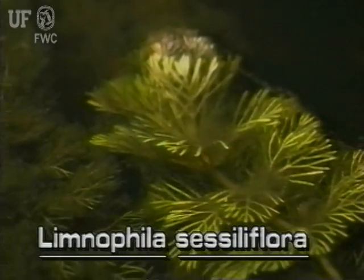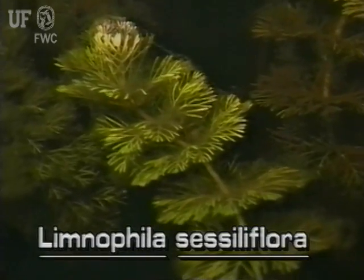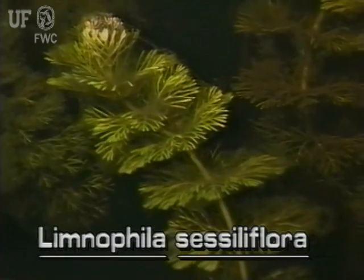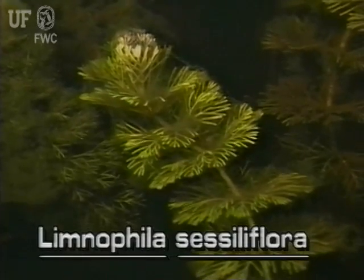The submersed leaves are very different looking. They are finely divided and feathery. They are only about an inch long and are arranged in whorls about the stem. They resemble fanwort leaves, segment number 12.